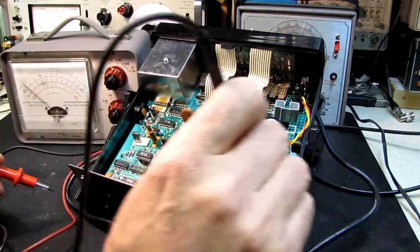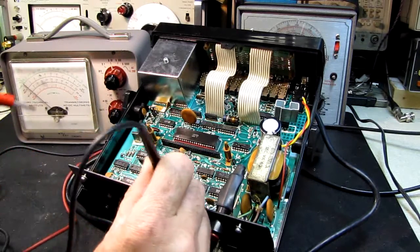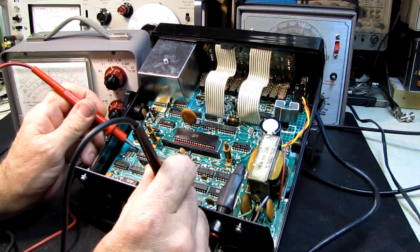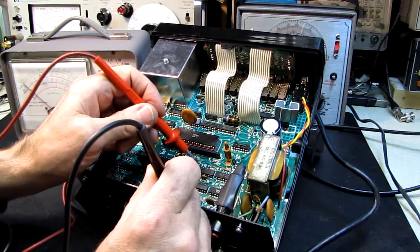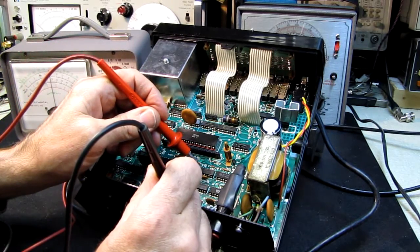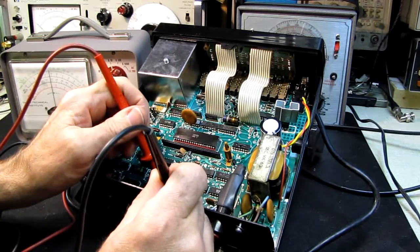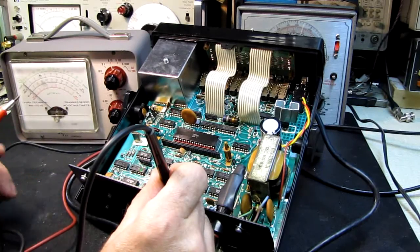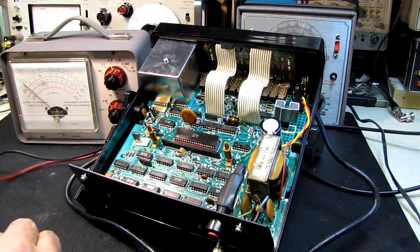There's a ground plane all the way around this board, so I'm going to pick up on one of the screws where the ground plane is. And that's 4.8 volts. So I'm thinking the five volt supply is fine — there's absolutely nothing wrong with the five volt supply. We've got something else going on here, so I'm going to shut this off to conserve the batteries.